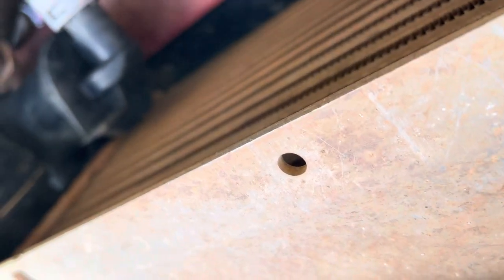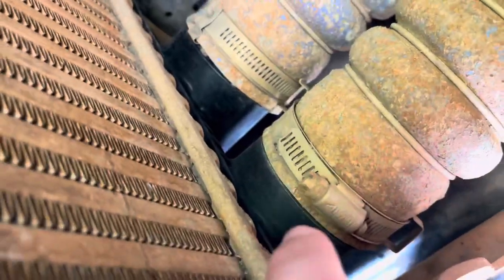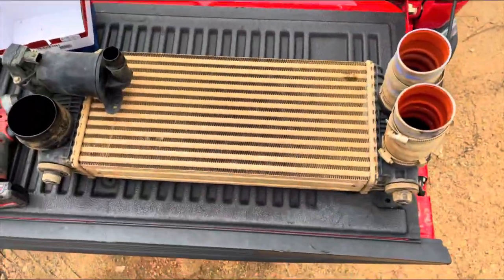Put on the new one, put on the bracket, and I'll show y'all as much as I can — I'm kind of filming with my phone. So I'm going to take this off, disconnect this from this, disconnect this hose from that coupler, that hose from that coupler, drop this plate, pull the intercooler out, sit on the tailgate and I'll show y'all the process. Here's the intercooler.